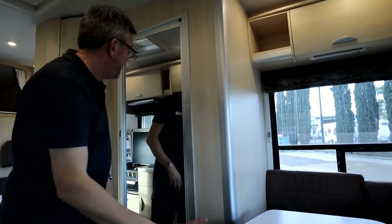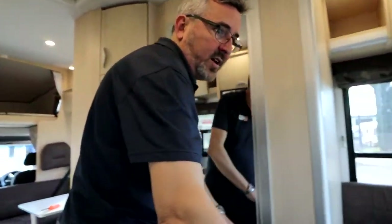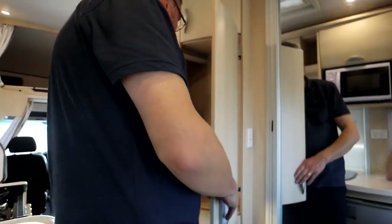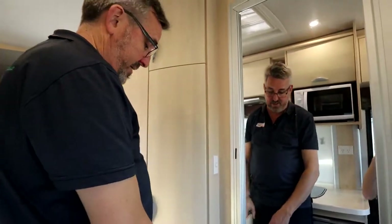This table drops down to become a bed if you need it to — you just lift it out, take the post out, and the cushions for it are up the top. You do have room to store your pole in here and hanging space, so have a bit of a play with that.